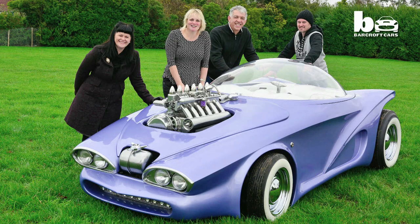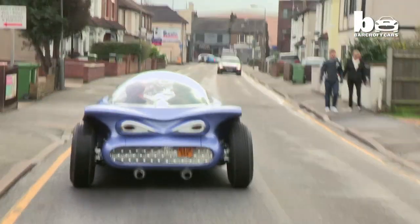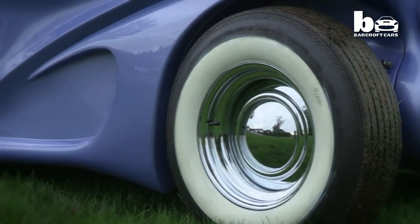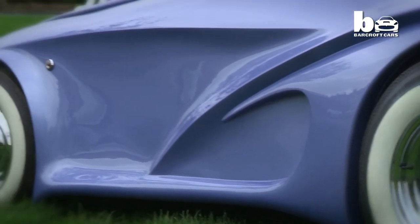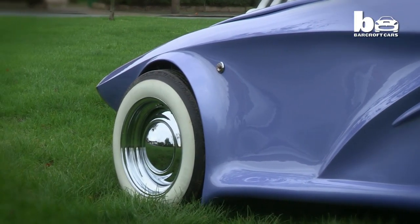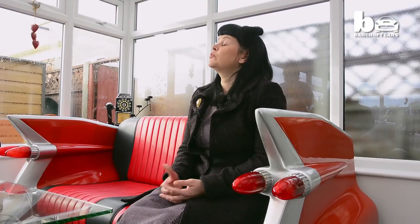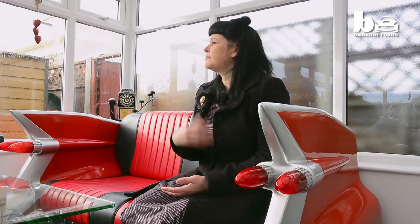Paul and his wife Kirsty took the Cosmotron to car shows around Europe, but after two years they were ready to move on to a brand new project. I sold it in order to build another car, because for me the building of the car is better than the final owning of the car. Paul's always doing crazy projects — he's not happy unless he's making something. The Cosmotron is actually his second car.